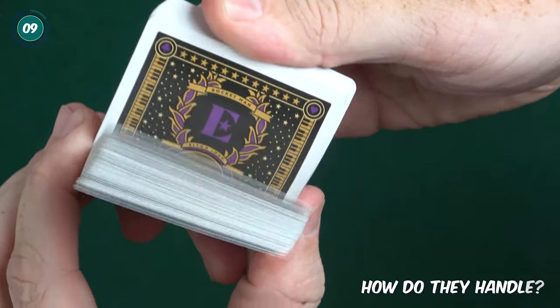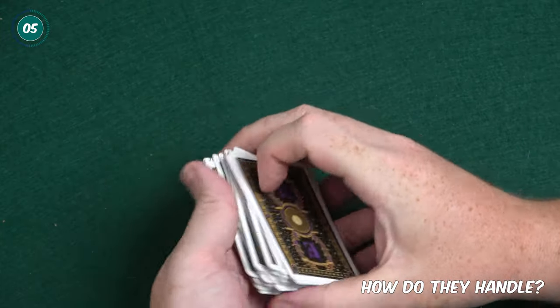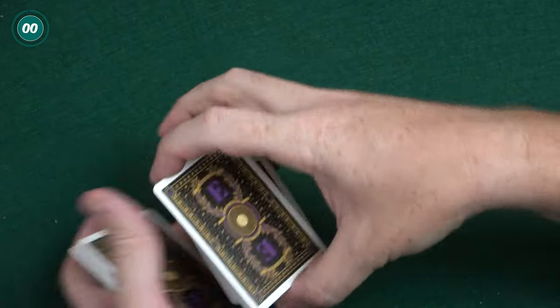Let's talk about the handling of the cards. As per usual with Bicycle cards, they're fantastic right out of the box. They shuffle well, handle and slide well, and are just an overall pleasure to use.